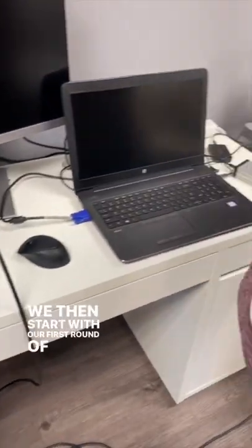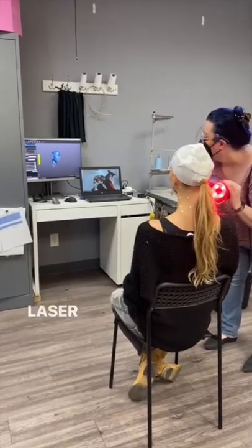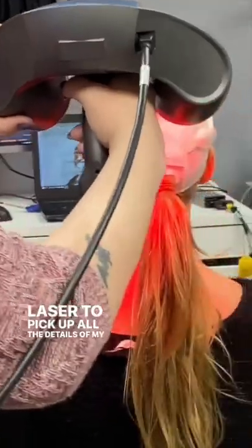We then start with our first round of lasering. I had to sit really still for three to five minutes for the laser to pick up all the details of my face.